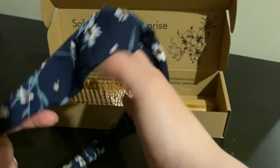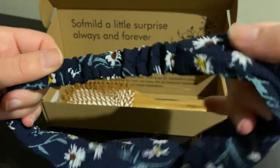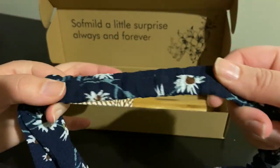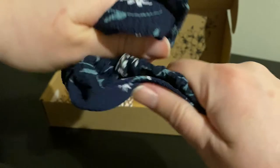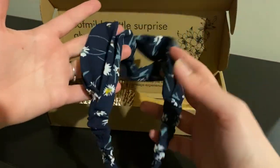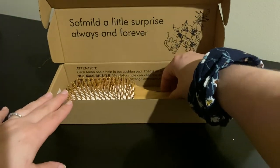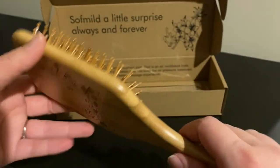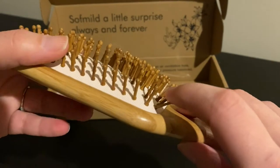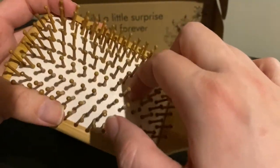The thing that I really wanted to show you is this. Even the handles, even the bristles, are made out of wood. The only exception is this part that they're inside.